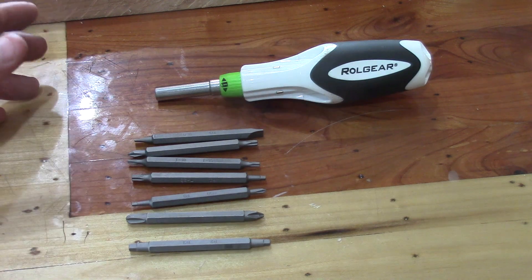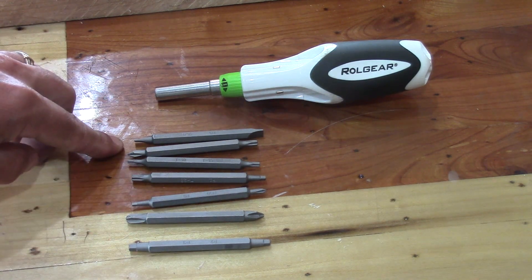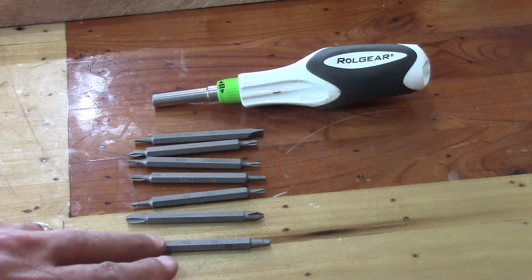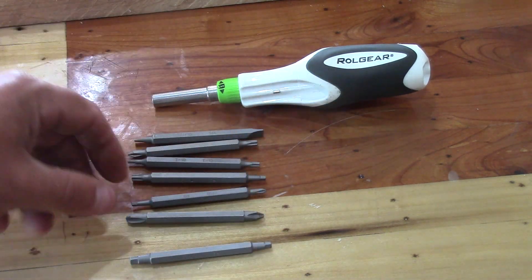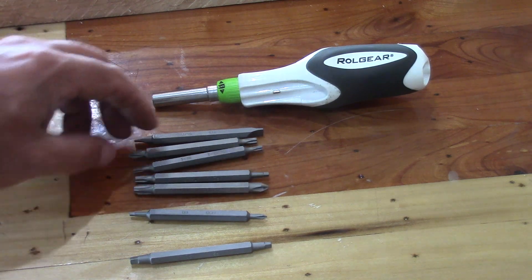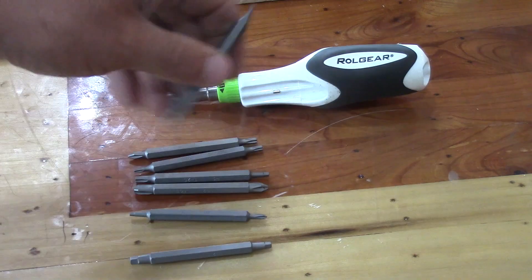It's a 15-in-1 screwdriver. You get 14 bits because they're double-sided, and then you have a quarter-inch socket bit. You get all your square drives or Robertson drives, all the sizes of Phillips head, all the Torx bits, and your standard or flathead bits.